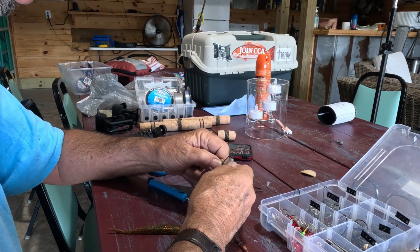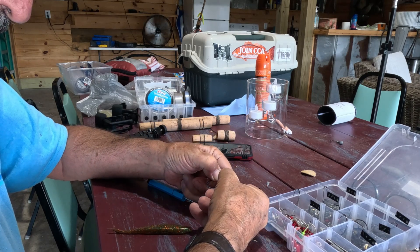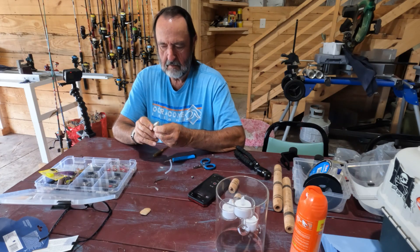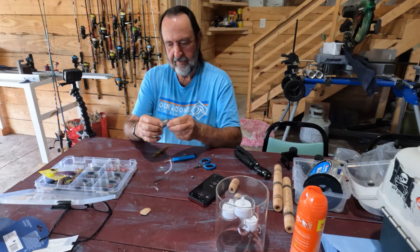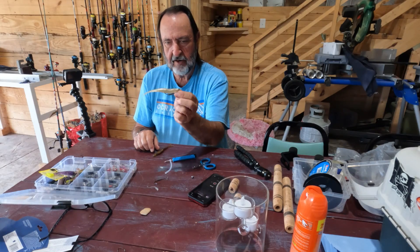I twist this on here like so — see if I got it crooked, I don't always get it just right. There you have it.